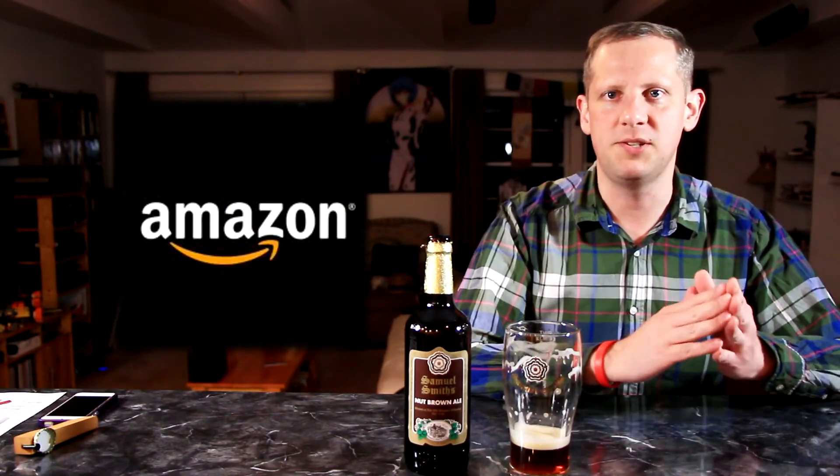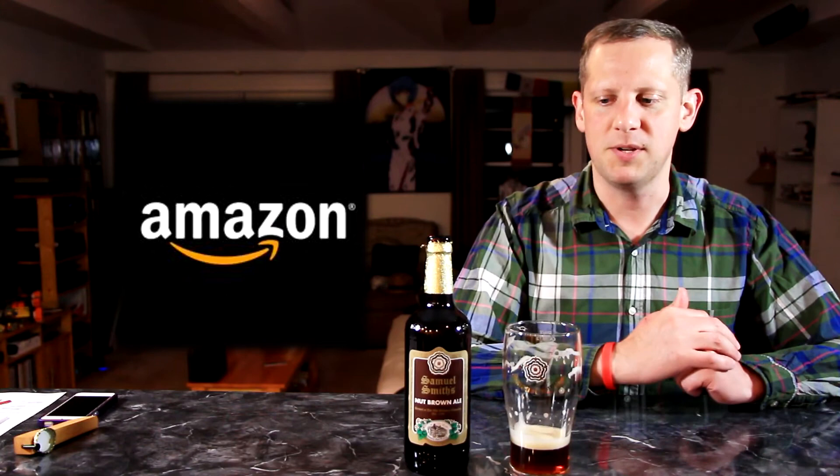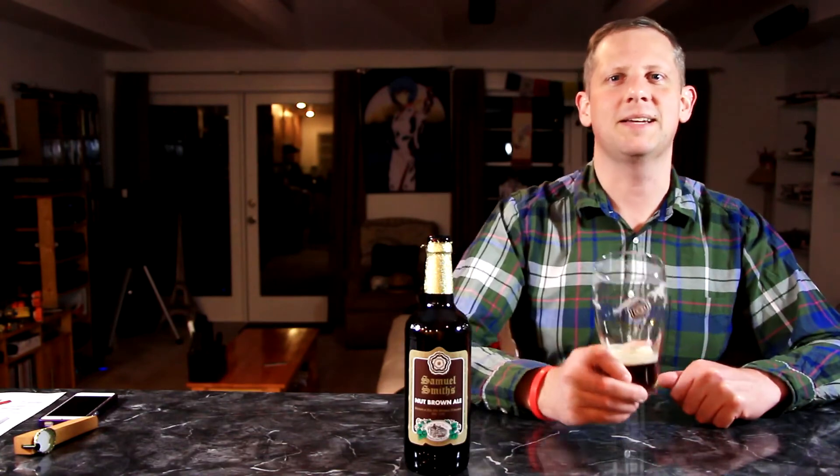Thank you for watching another episode of the Craft Beer Geek. If you like the show, you can find lots more episodes over at craftbeergeek.com. If you're going to be doing some Amazon shopping and feel like supporting the show, please use the Amazon link in the show notes below on YouTube or on the right-hand side of craftbeergeek.com — I'll get a small commission from anything you buy and it's completely anonymous. Please drink responsibly, and remember: I don't drink bad beer, you shouldn't either. See you next time, cheers!